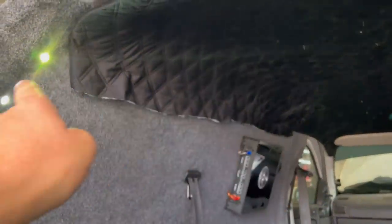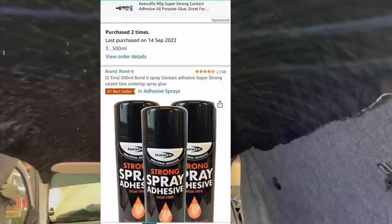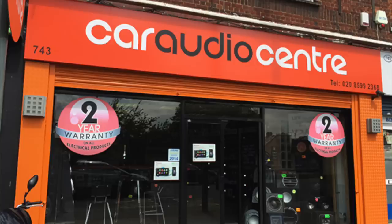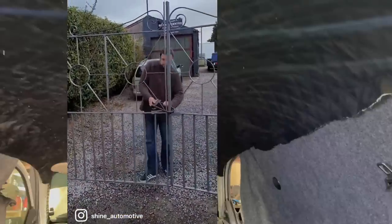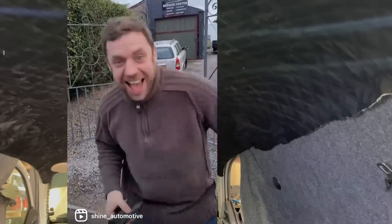We didn't end up trimming the roof lining down — we're just going to fold it up and put it in position. We've ordered some piping so we can work out where the edge bit will lie and get that nice. In the video description there are links to all the products we use — the spray glue, the roof lining, all the fiber optics — and obviously the sound system comes kindly from Car Audio Centre. Everything's in the description or the pinned first comment, so if you need to buy anything you know where to get it from.